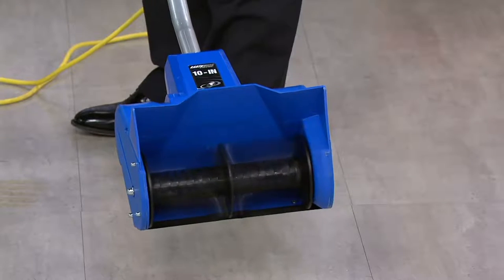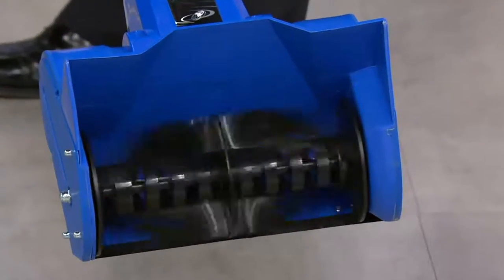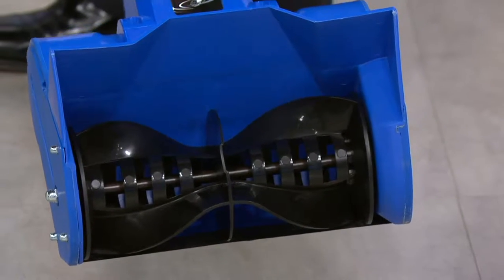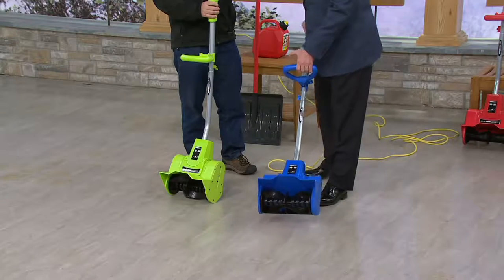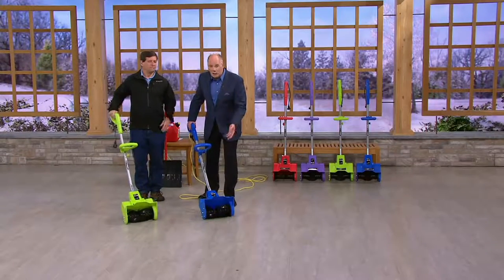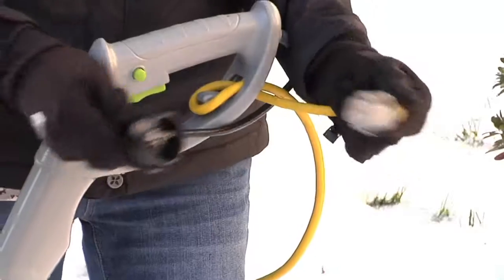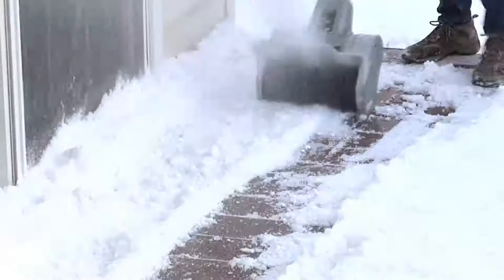When I turn it on, watch those blades. These are wonderfully powerful — 9 amp worth of power — throwing the snow up to 25 feet away. The number that is most significant is it will throw 300 pounds of snow in a minute.